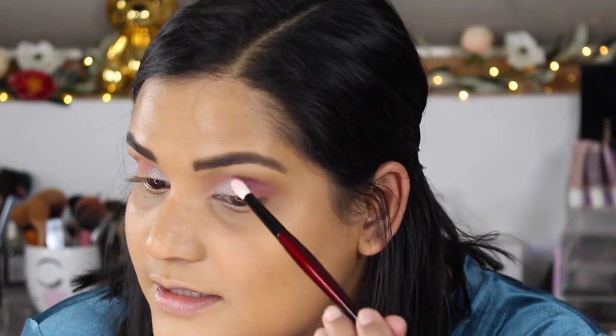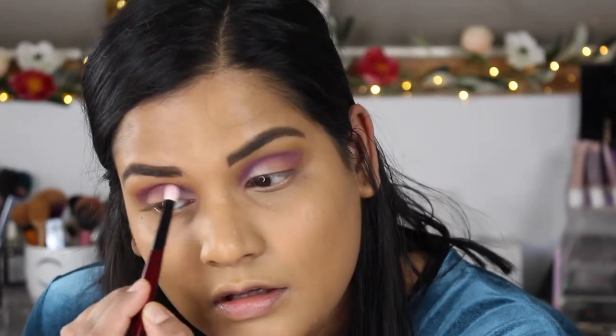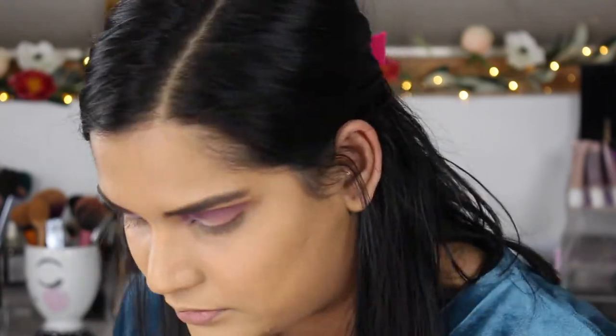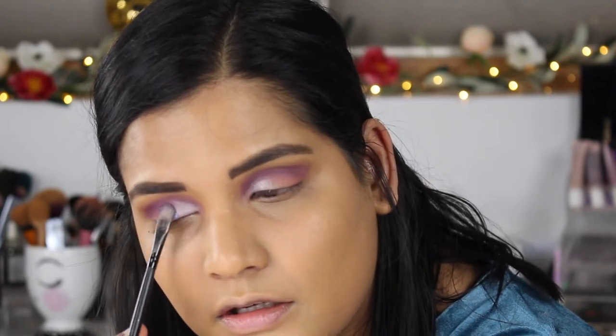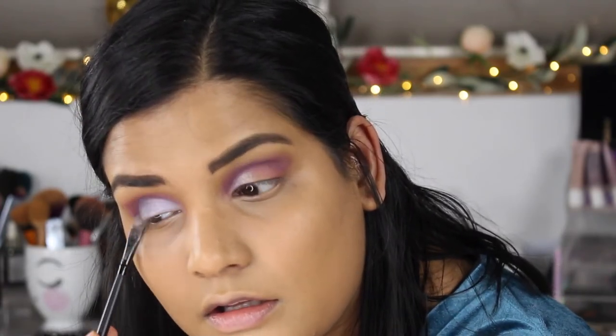I think I need a little more punch, so I'm grabbing my Sonia G crease pro brush and dipping into the purple shade canes. These mattes are not going on as well as I'd like. The purple is kind of taking over, but my eye was looking boring. I'm going to wet the brush with the Mario Badescu Lilac facial spray and go back into seaside — oh yeah, there it is, it's foiling like crazy! Now I want to use the shade mediterranean — oh, this is such a beautiful color. I'm mixing the two colors because I love mediterranean so much.